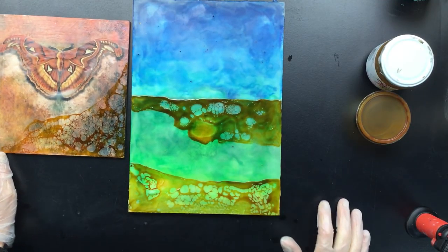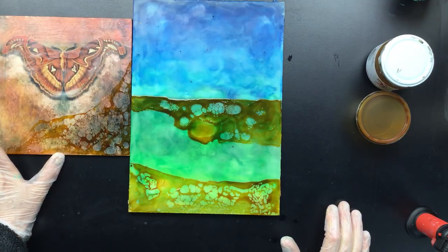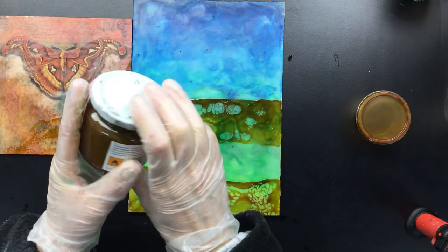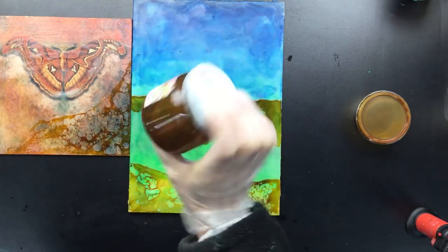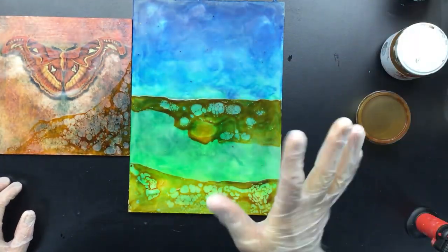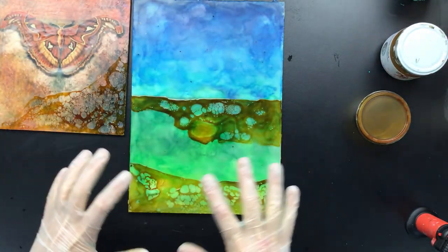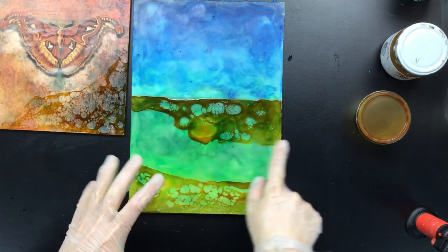Now the thing about why it didn't work the first time is because what I didn't know is that shellac has a shelf life. And if it's too old — like this one, which is more than a year old — it just doesn't work anymore. I went online and I read about it, and the second article I came across said: watch out with shellac, don't make too much. It has a shelf life. After a couple of months it will stop doing the cells — you can still use it, but not if you want this type of effect.